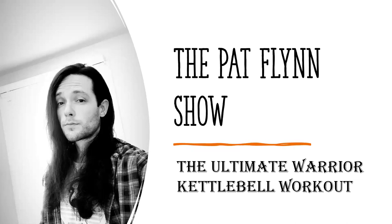Hello, everybody, and welcome back to the Pat Flynn Show. We are going to share with you today the Ultimate Warrior Kettlebell Complex Workout. This is a sneak peek of one of the new routines that is included in one of my new programs, the upcoming 2021 iteration of 216s.